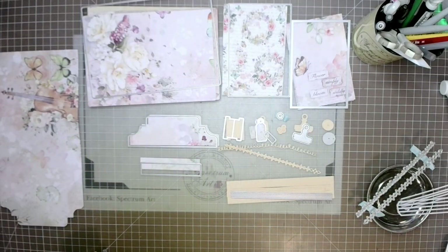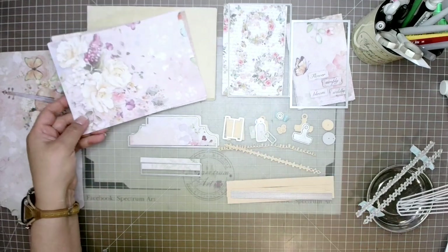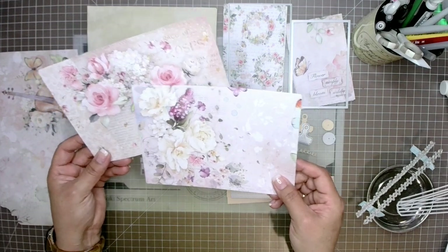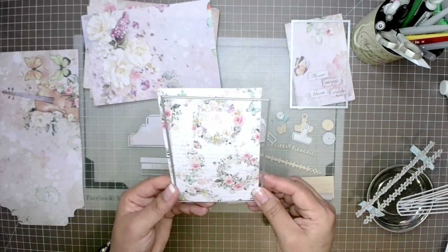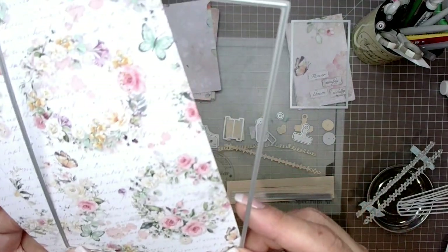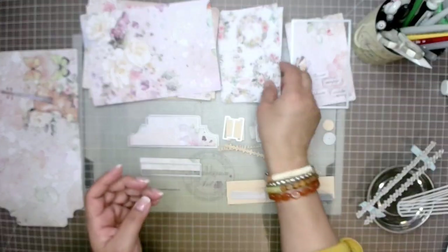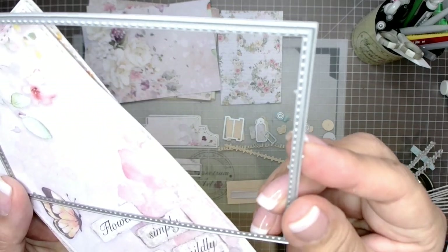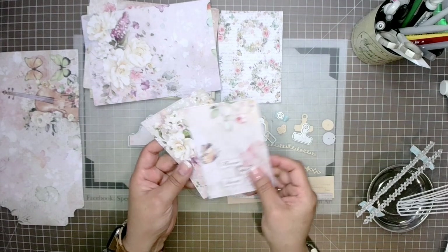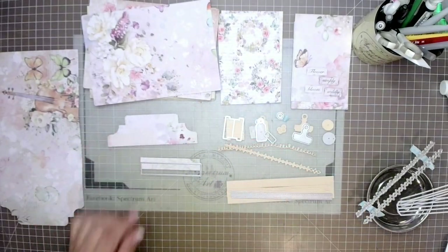The hardest part is sometimes choosing a paper line, and then deciding what panels go where. With this line it was quite simple because it's all interchangeable — I could cut anything out of any of the pages and it would look great. I'm going to show you what I've done, but I want to come back and talk about two of the metal die pieces in more depth.